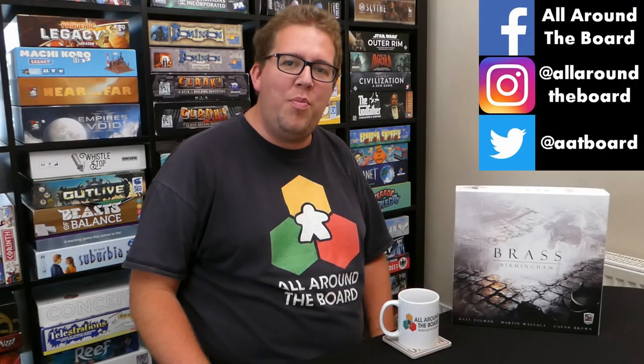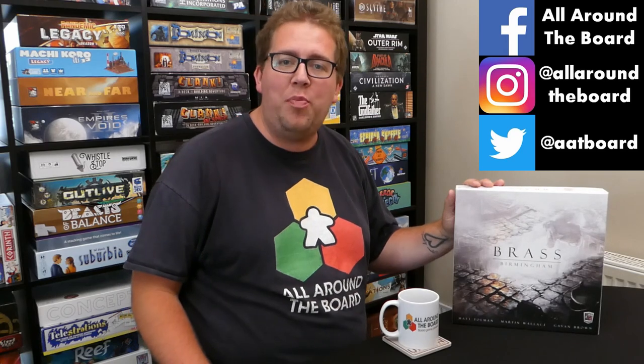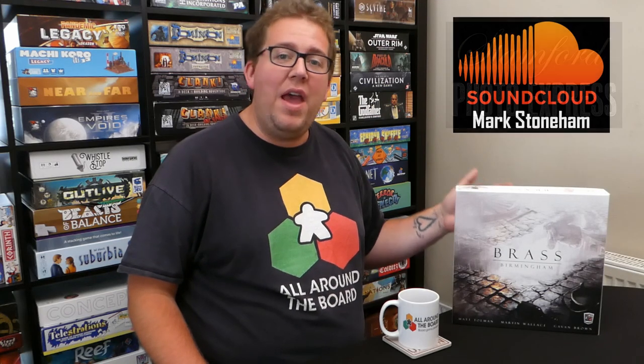Hello and welcome to All Around the Board. In today's video we'll be taking a look at the very popular Brass Birmingham. I'll be telling you how to set up the game, how to play the game, and then at the very end I'm going to give you my final thoughts.